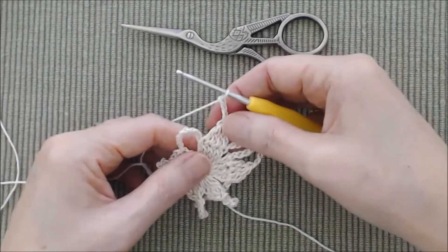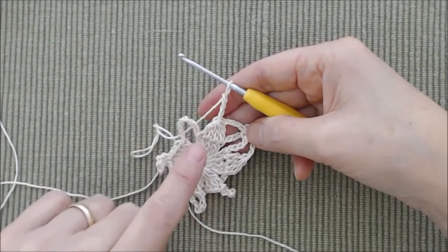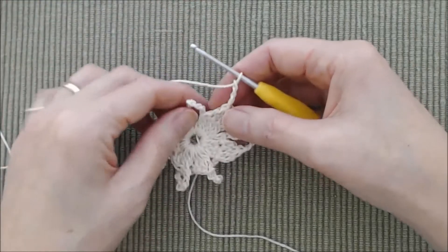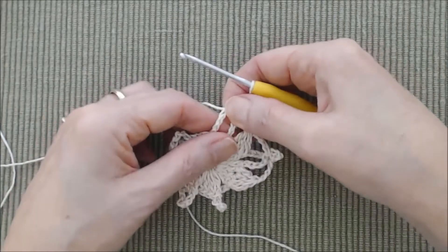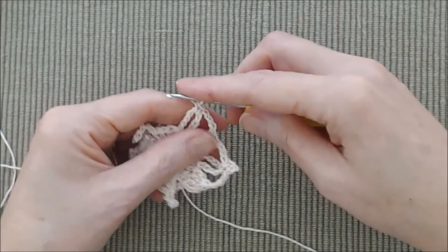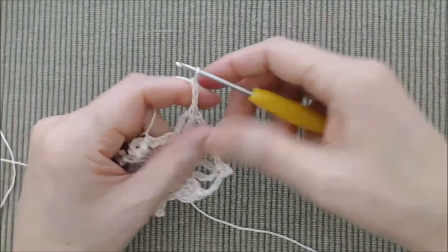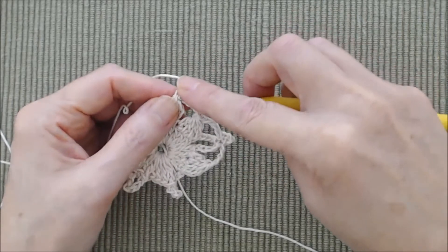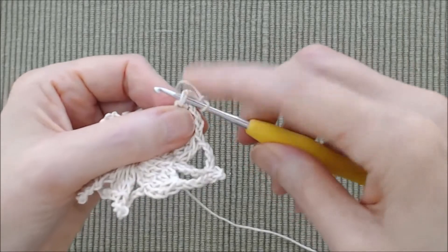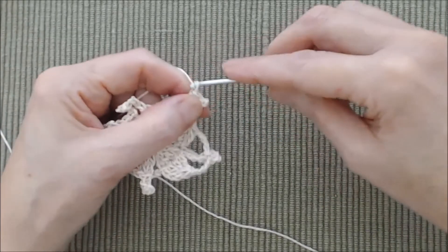Repeat the picot into the chain nine space and the double crochet four together stitch all the way around — four more times. I'll show it one more time in case you'd like to see it again, otherwise you can fast forward. Working into your chain nine space, keep your stitches flat and work your single crochet into the middle of the chain nine. Do the picot: chain three, then slip stitch going into the front two posts of the single crochet. There's your picot. Chain four.